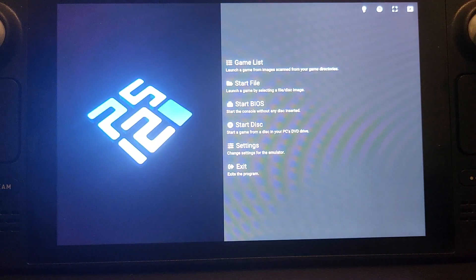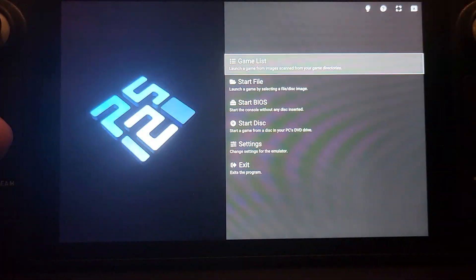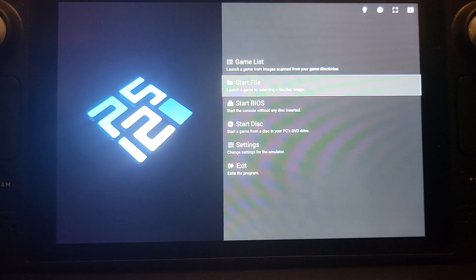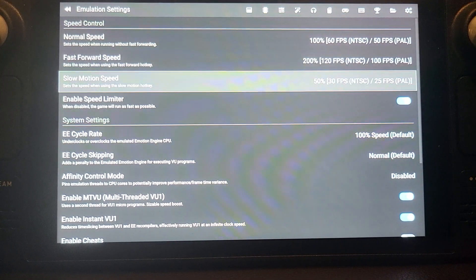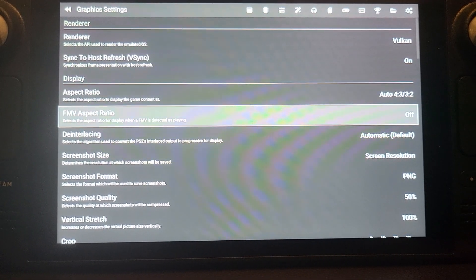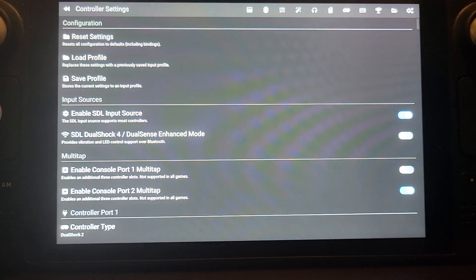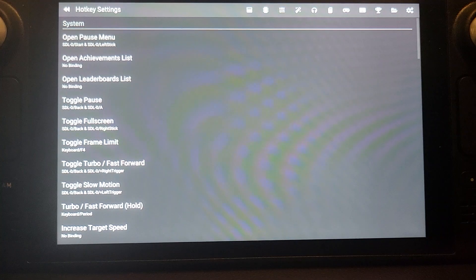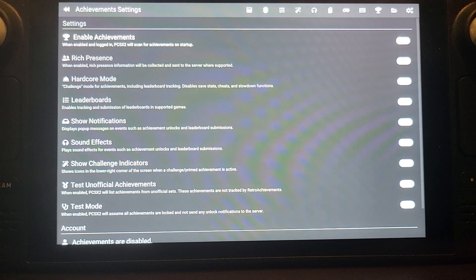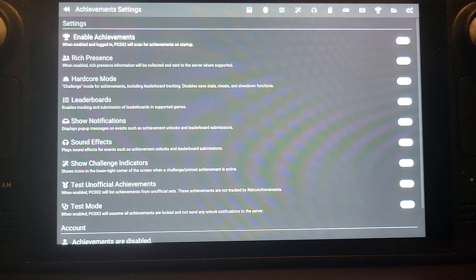Once PCSX2 launches, go to the game list and all your games appear there. You can scan for games, launch specific titles, or adjust settings like the renderer. There are hotkeys listed for actions like opening the pause menu, toggling fullscreen, and saving. You can also enable achievements by logging into RetroAchievements.org.